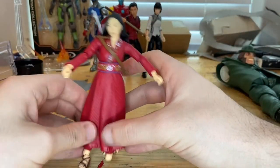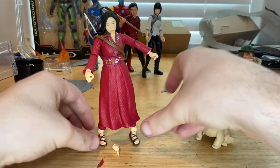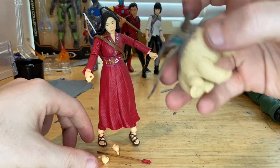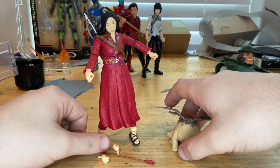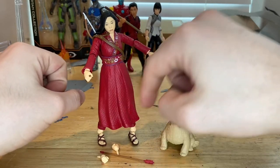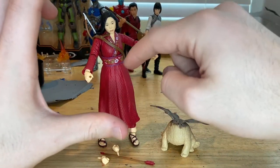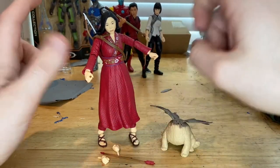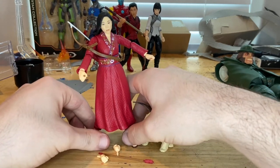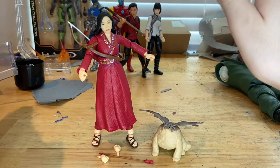Pretty cool figure — I recommend getting it. It's a Target exclusive. It comes with a pretty good amount of accessories. I'm interested to see what the creature is in the movie — if you know, comment below. The sculpting is pretty good; articulation for the legs is limited mainly because of the skirt piece, but everything else is solid. The diaphragm joint moves well. The main highlights are the sculpting of the dress, the amount of accessories, and the creature figure.